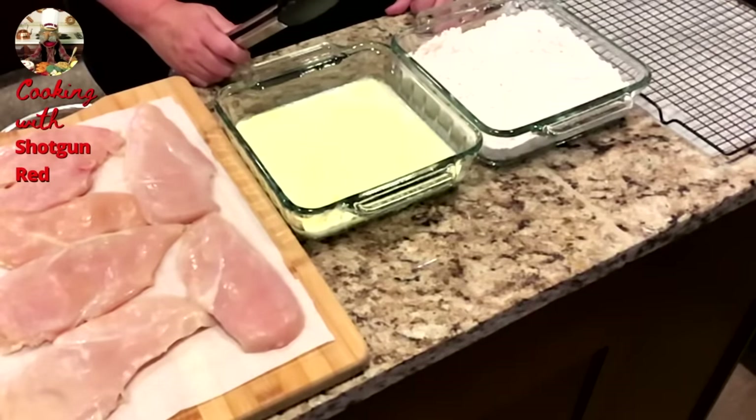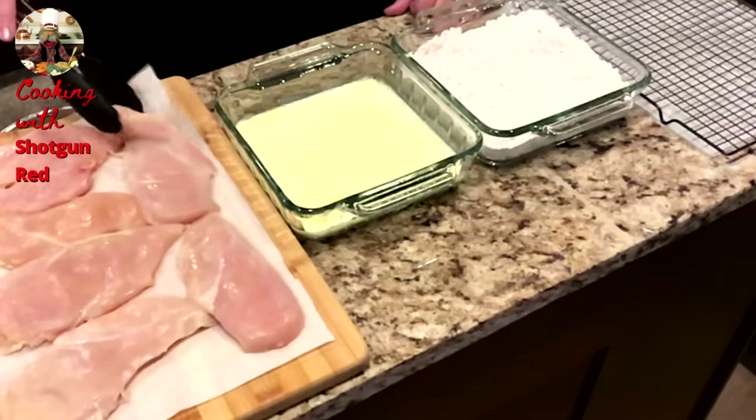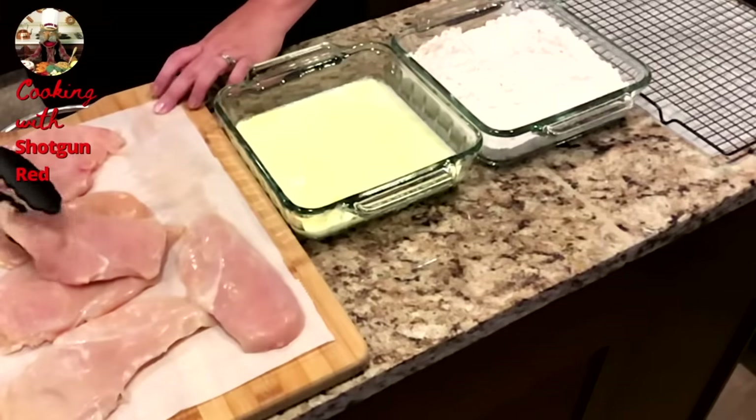So we have seasoned flour: one and a half cups of all-purpose flour, a teaspoon of salt, a teaspoon of pepper, a teaspoon of paprika, and garlic powder.